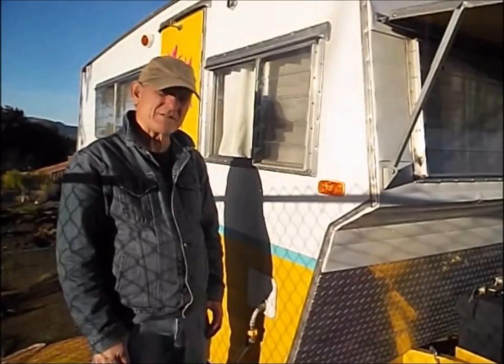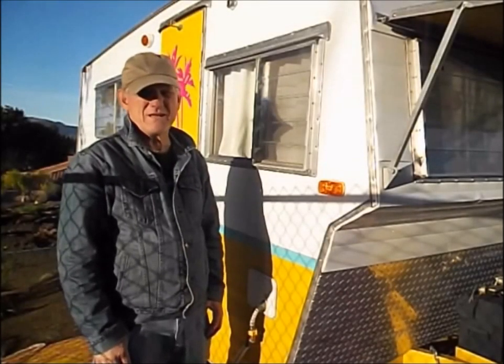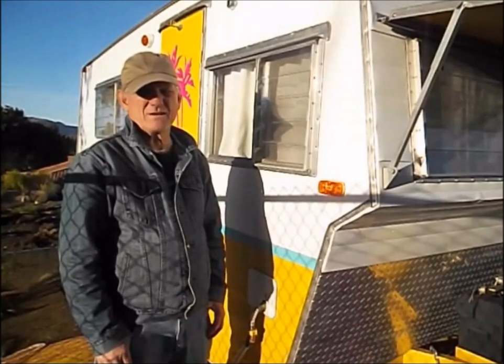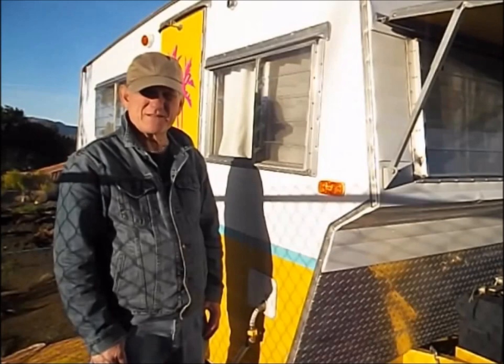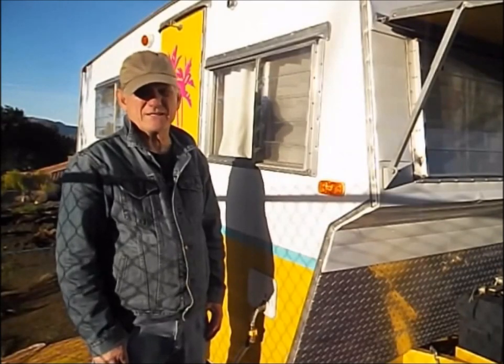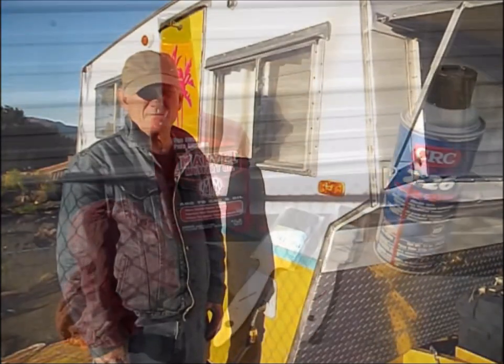Hi, I'm Gary and this is the 67 Aristocrat that I restored a couple of years ago. I did a little video on hanging an awning on one of these vintage trailers, and that works best if you keep that track good and clean and lubricated. Let me show you how I do it.